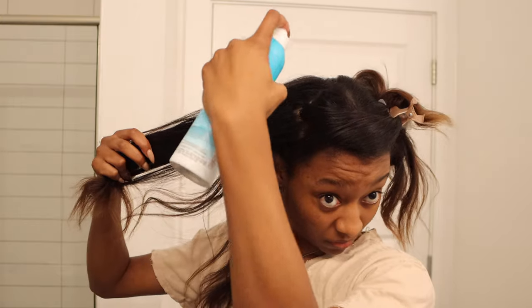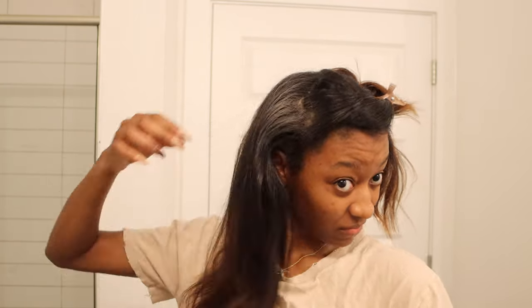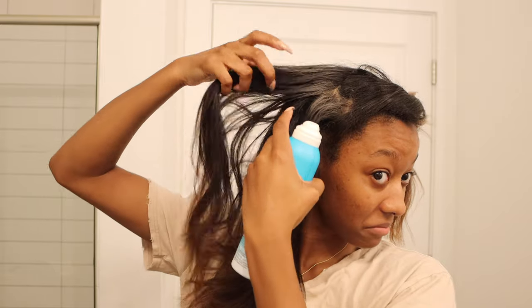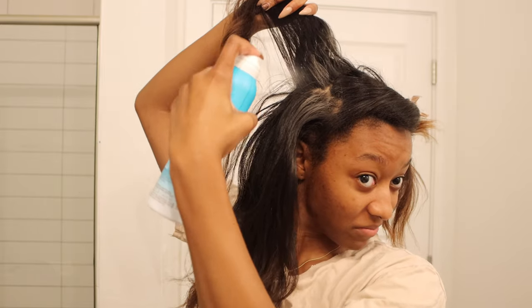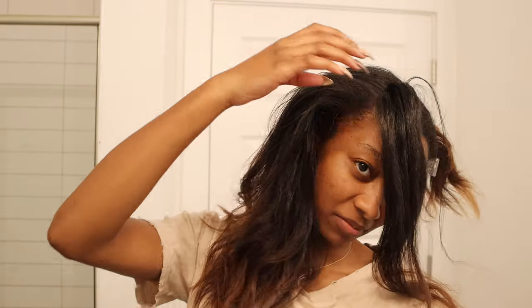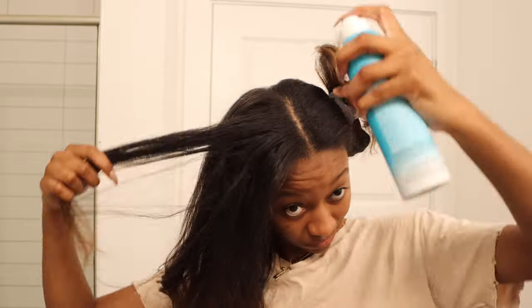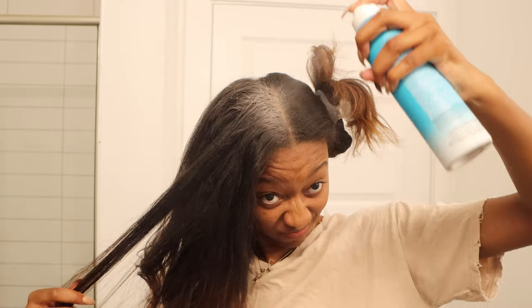I'm spraying this about six inches away from my scalp — as you can see it leaves a residue but it's not going to stay that way. As I'm spraying the dry shampoo through my hair, I can already tell that it's soaking up a lot of the oiliness at my roots, and it smells really good too.